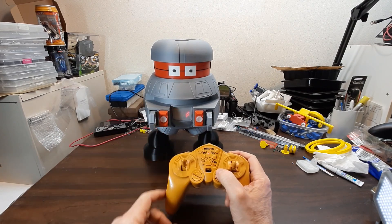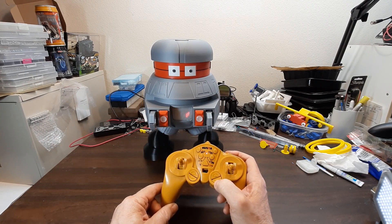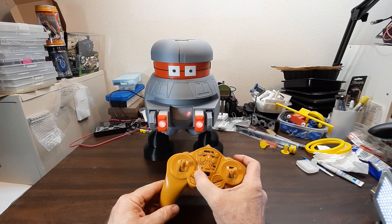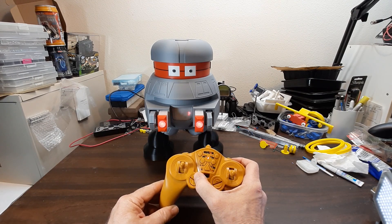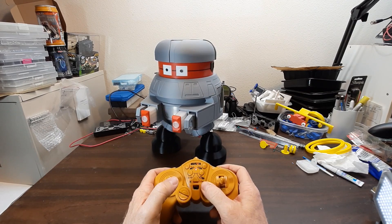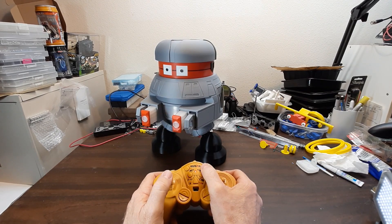This button here controls these laser weapons in and out. Once you get them out, it'll work either way — in or out. You can push that button to flash the red LEDs in there. And of course, the head still works.